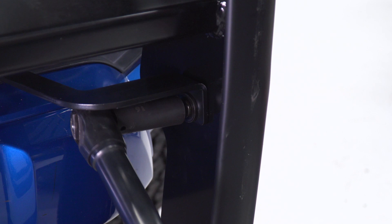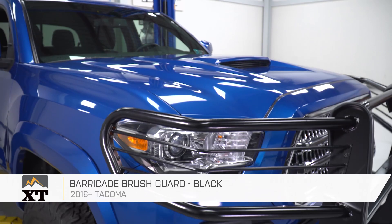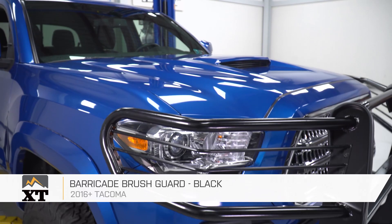That's gonna do it for my review and install of the Barricade Brush Guard in black, fitting all 2016 and newer Tacomas. Thank you for watching. Keep it right here at Extreme Terrain for all things Tacoma.